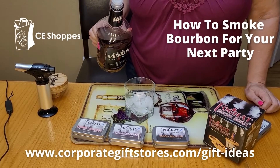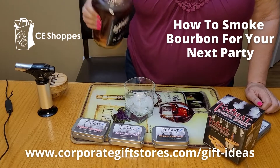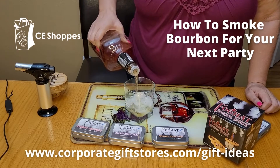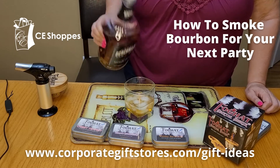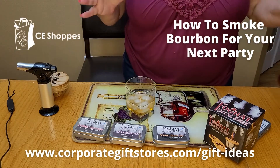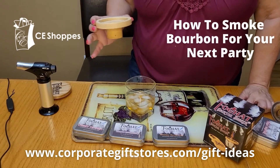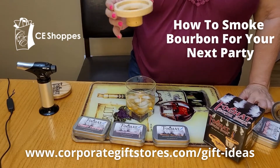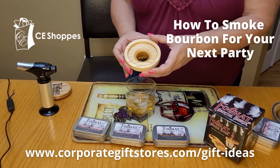We're going to do the Foghat cocktail smoker with a bourbon whiskey. We have some ice cubes in our glass and we're going to go ahead and put the bourbon in. We've put the bourbon in, and now we're going to take the Foghat, which is handmade out of American oak — that's what's so nice about this.